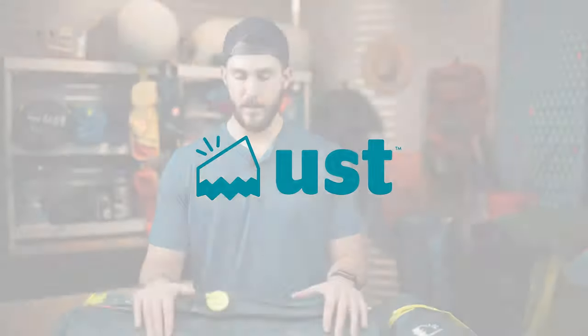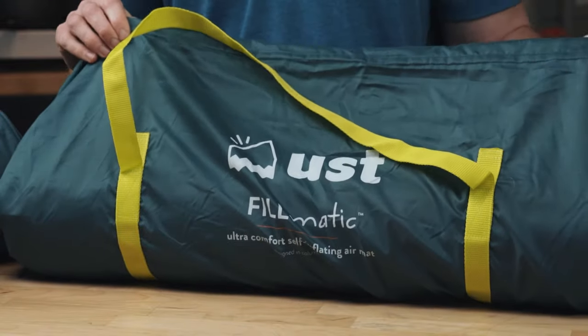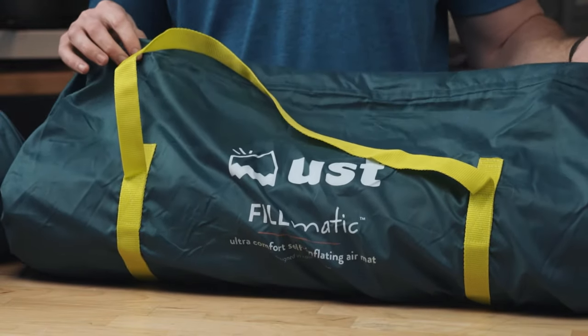What's up guys, this is Ethan with UST and I'm going to walk you through our brand new self-inflating air mat — we call this the Filmatic. I'll start with the carry bag. We engineered the carry bag to be oversized so there's a lot more extra room, and it's much easier to get it back in after you've rolled it up.